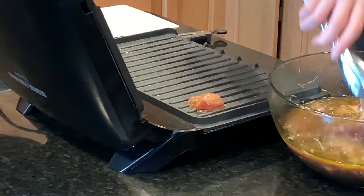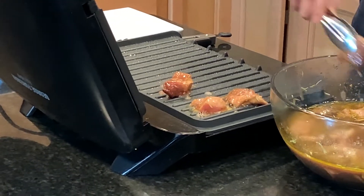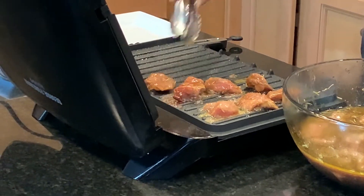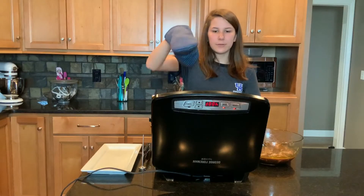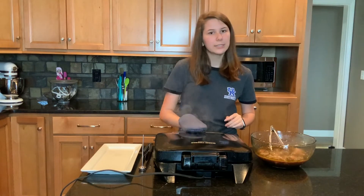I've got a set of tongs and I'm going to take some bites and place them on the grill. Listen for that good sizzle — these smell so good. When you're putting them on the grill you want to make sure you give them a little bit of space to cook, because we don't want crowded bites. We're going to put the top down and let these cook.